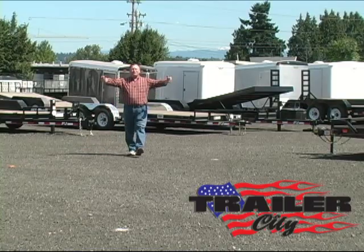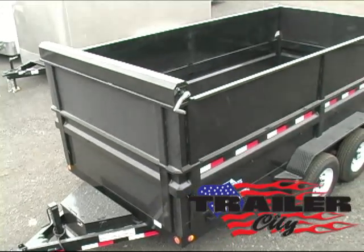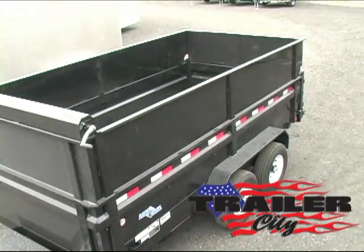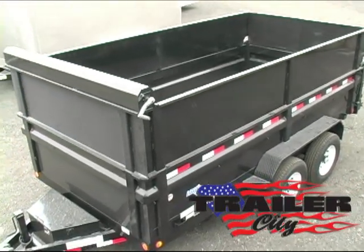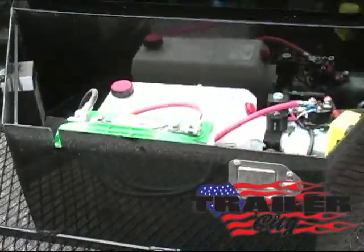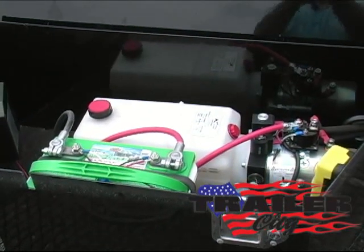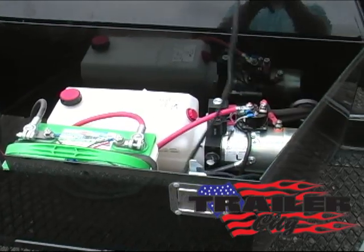Hi, this is Steve at Trailer City, and we are featuring today a Load Trail 83-inch-wide commercial-grade dump trailer shown with the optional removable side extensions. Constructed of 10-gauge powder-coated steel, it features an adjustable coupler, lockable tool box featuring a 12-volt hydraulic pump with a deep-cycle interstate battery and an external battery charger, and the remote has a 12-foot cable.